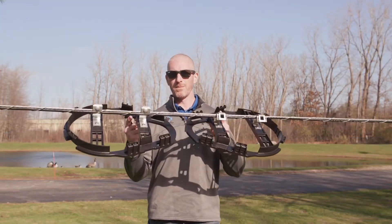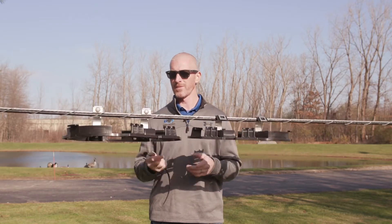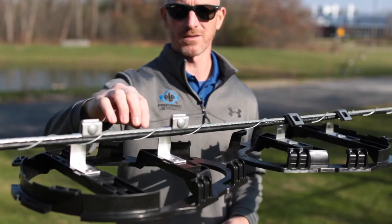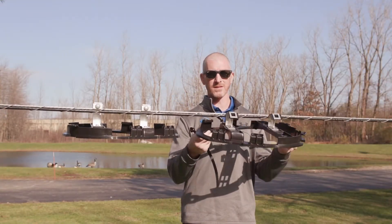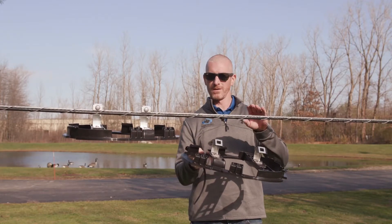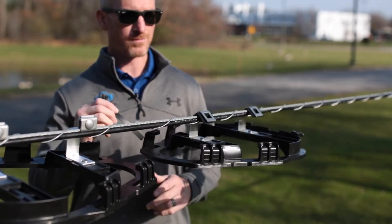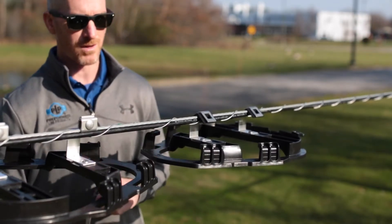Let's talk cable attachment hardware. Here I've got two of the same exact slack loops. This one is utilizing bug nuts that attach the strand. This one is utilizing the ADSS cable attachment hardware. Let's pretend this is ADSS — I'm going to hang it over the ADSS cable, feed my Deltec strap through, cinch it up, and I'm off and running.